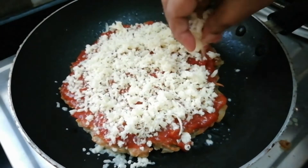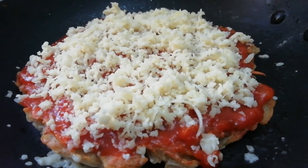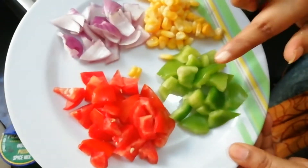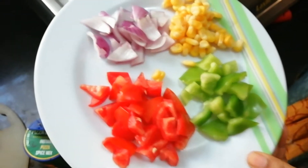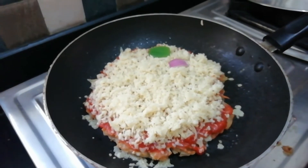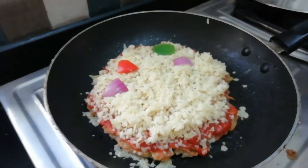It takes just 15 minutes to prepare and is very healthy too. Now cut capsicum, tomato, and onion, add sweet corn, and spread the cheese on top.